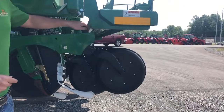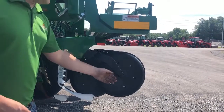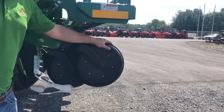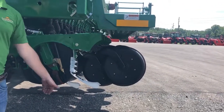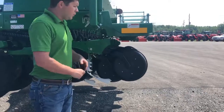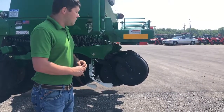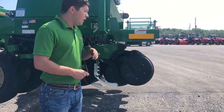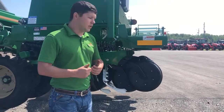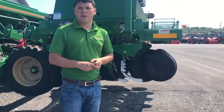For depth control, we use a T-handle depth adjustment on the back of the row unit. The position of this T-handle controls how far the press wheel can travel up — the further the press wheel travels up while riding on the ground, the deeper our blades will penetrate for greater seed depth. We have different press wheel options: the standard 3-inch by 13-inch ribbed press wheel, a 2-inch by 13-inch press wheel, and new this year a 4-inch by 13-inch double V press wheel, which depending on soil conditions can really help with seed-to-soil contact and ensure a good press on the sidewalls of the seed trench.